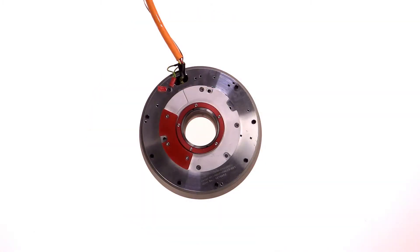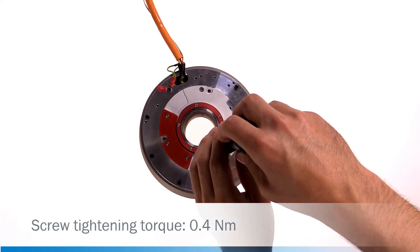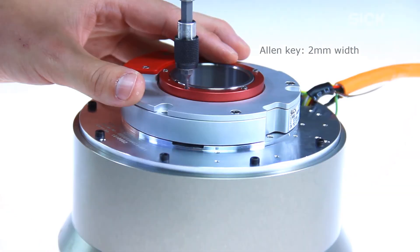To ensure a connection between the motor feedback system and the motor shaft, the screws of the hollow shaft clamp must be tightened. They are fixed by an Allen key with a 2 mm wheel clamp.